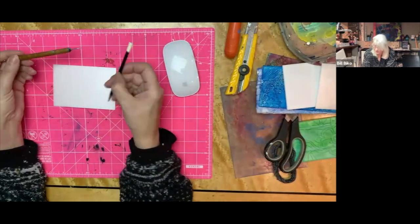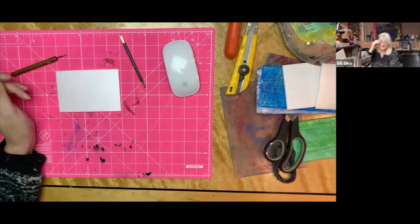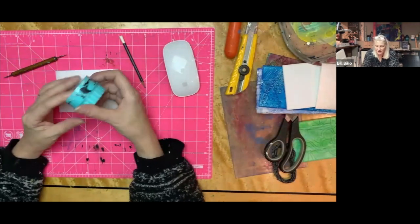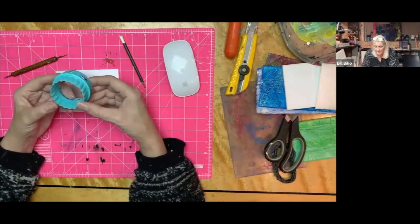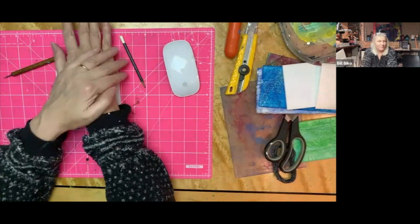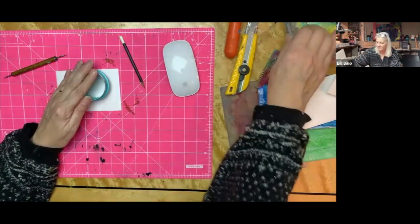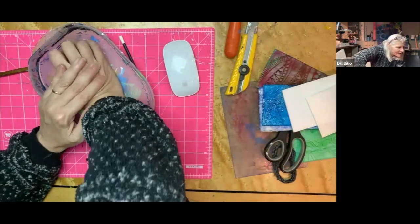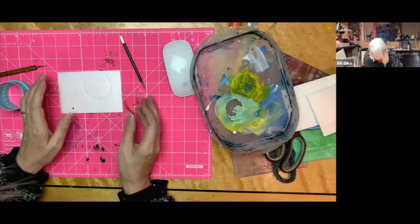I have some cardstock here that's about the right size and pretty square. The other thing we want to use is a dull pencil. You could also use an embossing tool - this one has two little balls on the end, one smaller than the other - but a dull pencil works just fine and might even be better because it's a bit thicker.